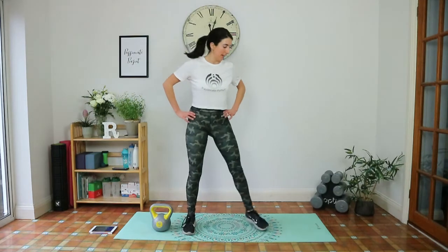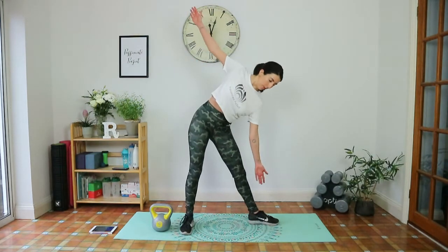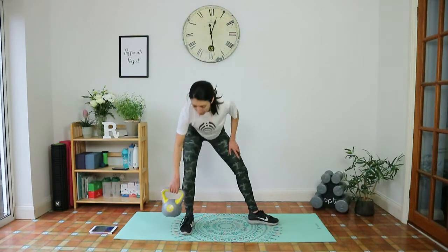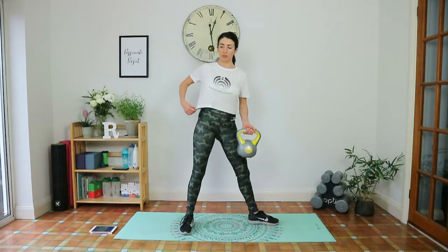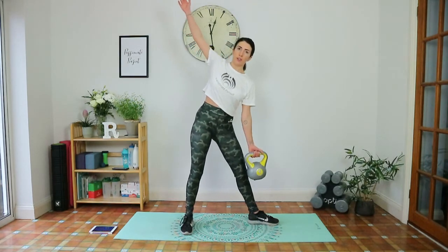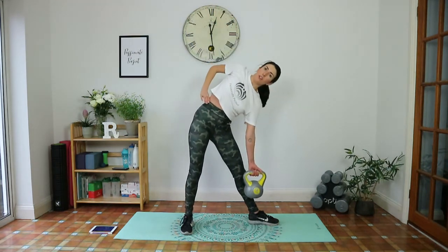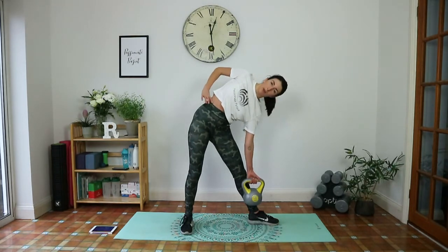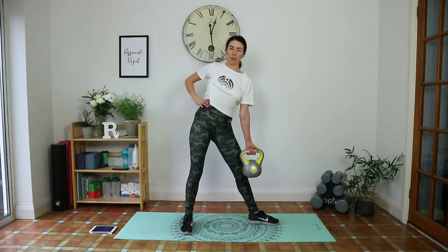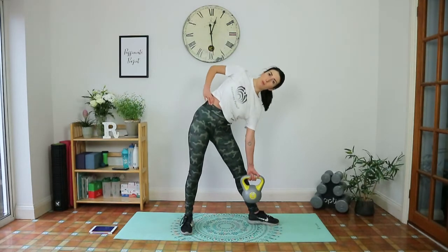Last exercise on the first set — windmills on the left. Left toes point to the side, right toes point forward, weight in the left hand. Hinging at the waist, going down. Squeeze those obliques to come up. You can always keep your hand on your waist if you really want to feel those obliques — touching the part of the body you're engaging really helps. Exhale up. Ten seconds before we swap.